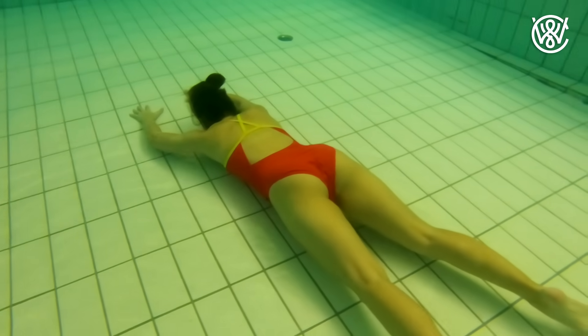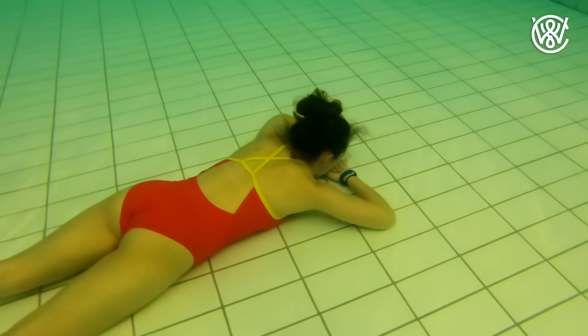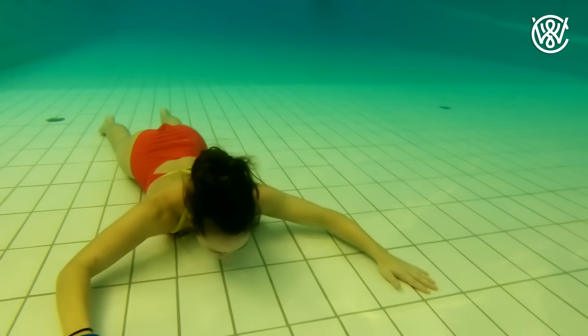Number one: you can breathe out all the air in your lungs, and that way you will sink underwater. Because when you don't have air in your lungs, your body is not as buoyant, so you will sink to the bottom.